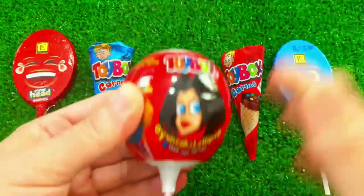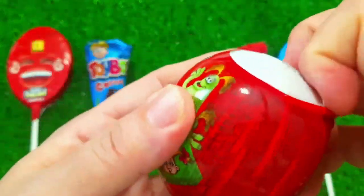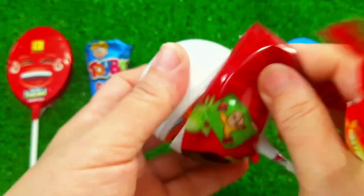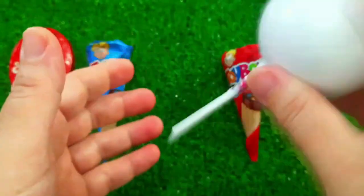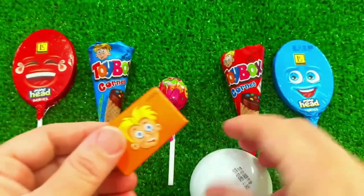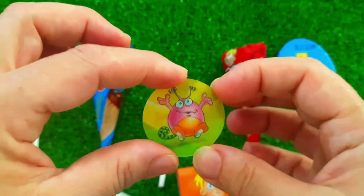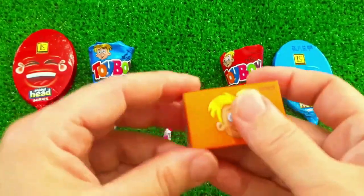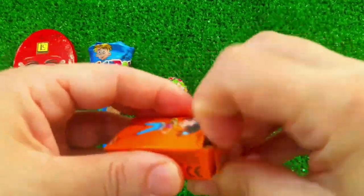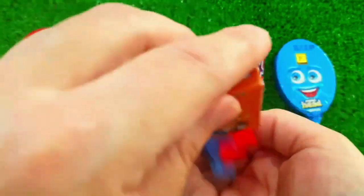So, let's get started. After washing them, let's get started.